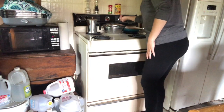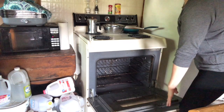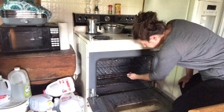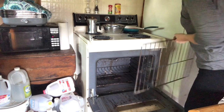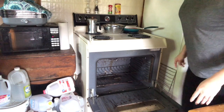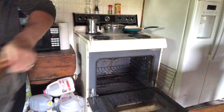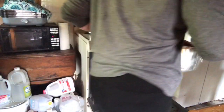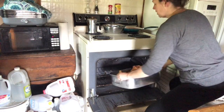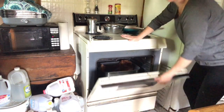I'm going to turn my stove on to 250. Make sure there's nothing in the oven and I'm going to take out my top rack. I'm going to put the beef brisket in and we're going to let this cook for 10 hours. I will be back with you when the beef brisket is done.